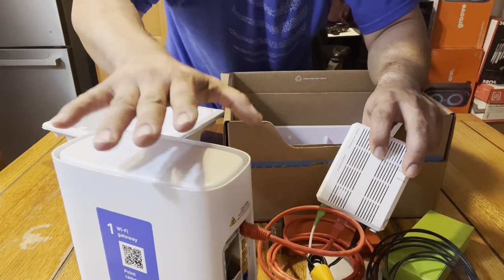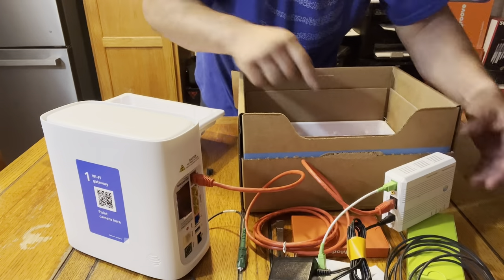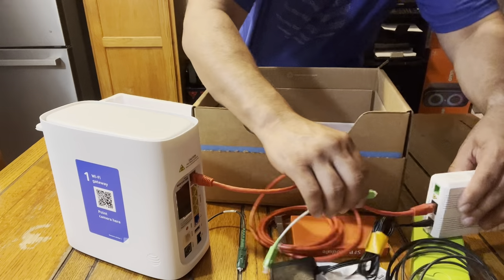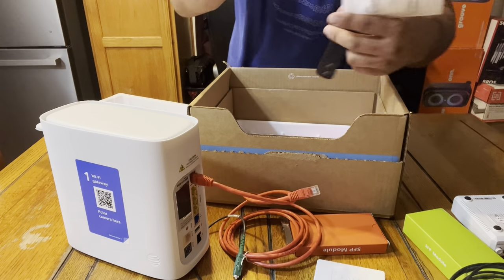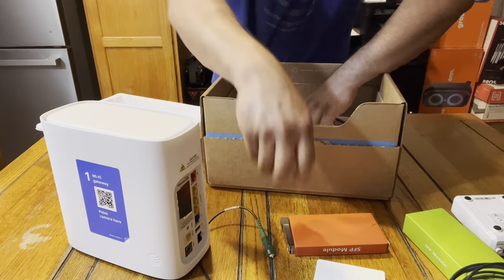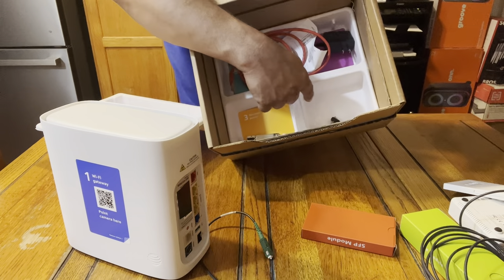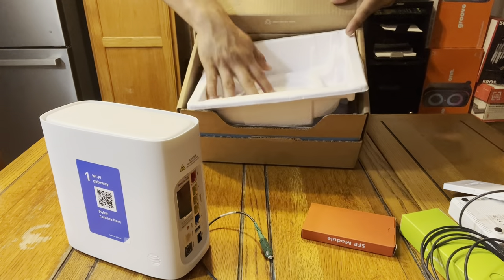The power would be green, the PON would be green, and the data will start blinking green or amber if you're going up to a thousand — anything over a hundred. This is pretty cool. It comes in this box just like this — everything is in here, everything but the ONT, because the ONT should already be installed. It had the power cables and the network plug.